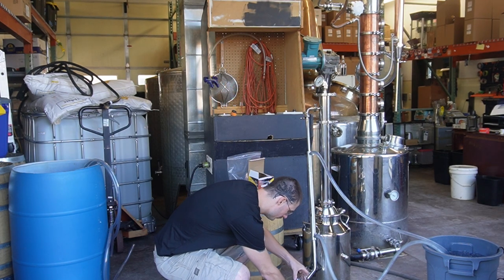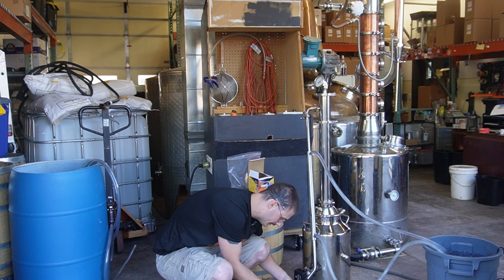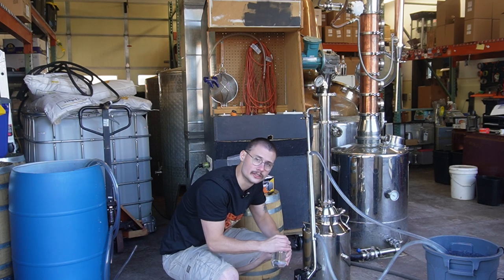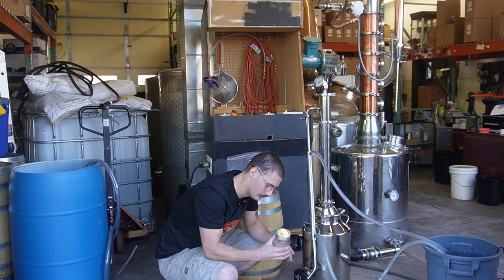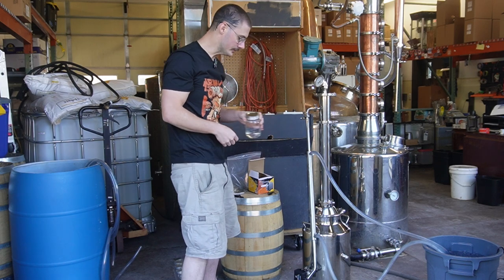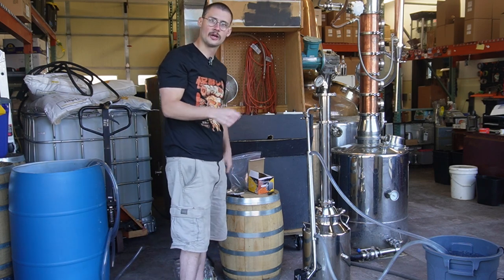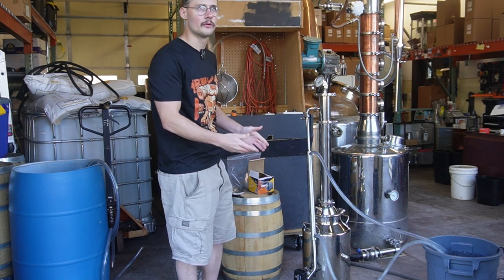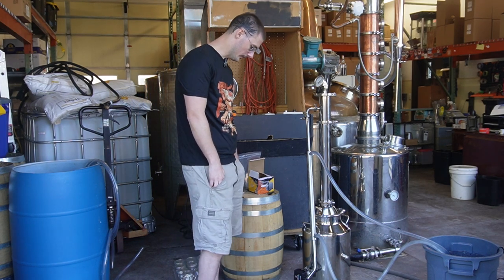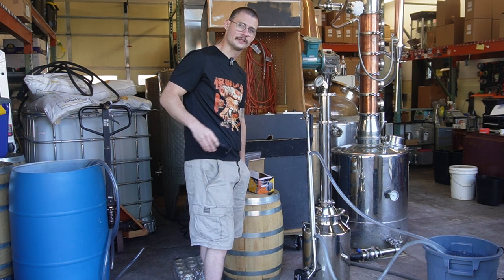We are done with jar number two and on to our third. We did taste test jar number two right at the end and that methanol is still present, so it's pretty fair to say this is all heads. This third jar I'm not going to mark with a Sharpie just yet — I'm not sure quite what's in here. I know we're near the end of our heads, just mathematically. So we'll let it do its thing and be a little more frequent on the taste test.